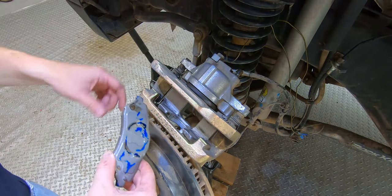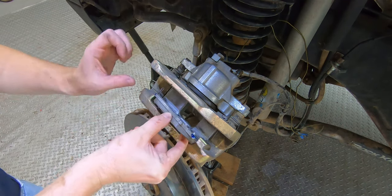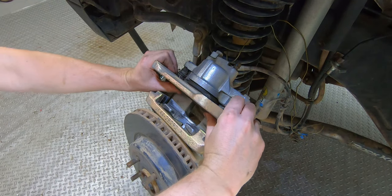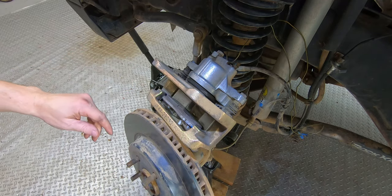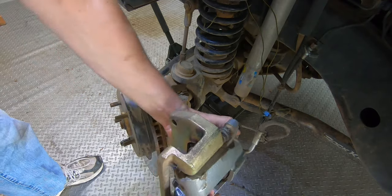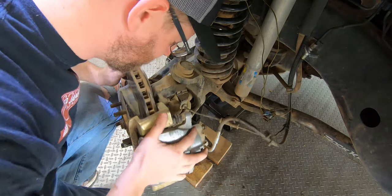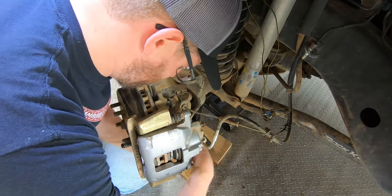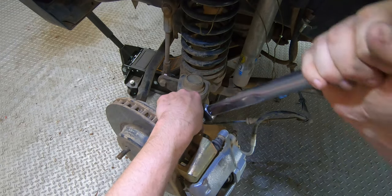I'm going to go ahead and pop my brake pads in. There we go — hopefully since I didn't mess with this brake at all, it should just slip back on. Don't forget we want to torque our caliper bolts to 120 pound-feet of torque.